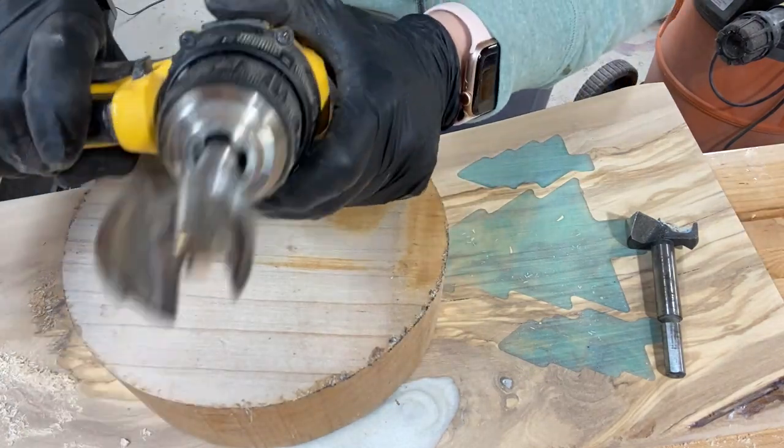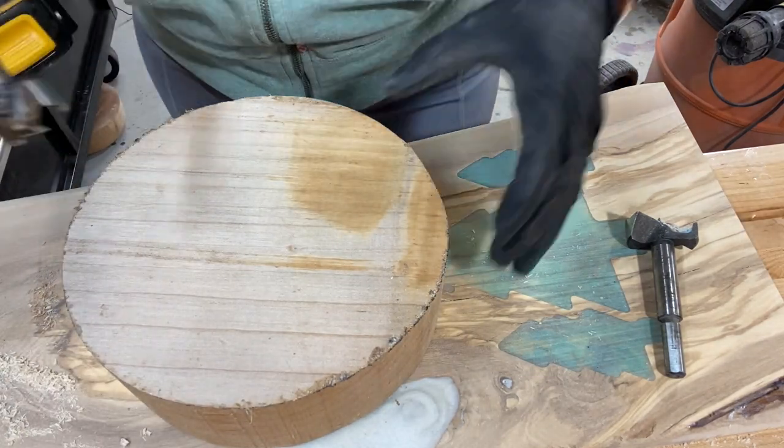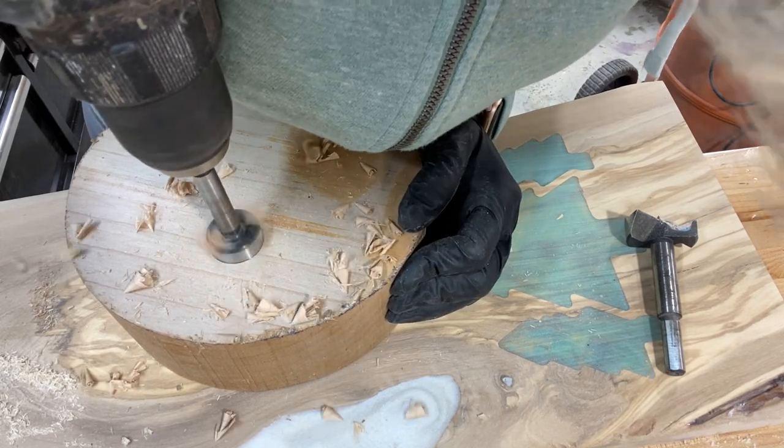Hi everyone, we are gonna have some fun with epoxy. Stick around and let me know what you think down in the comments.